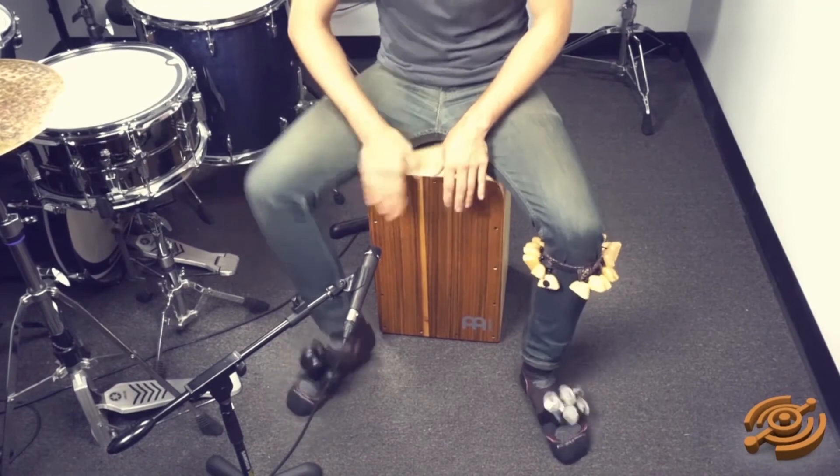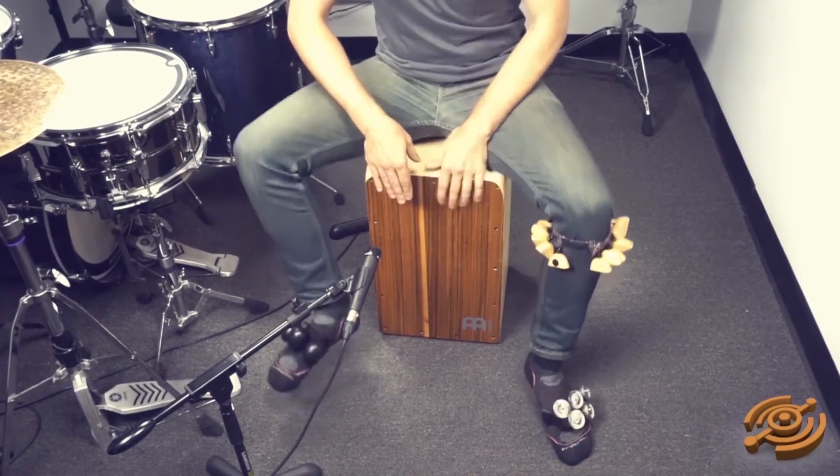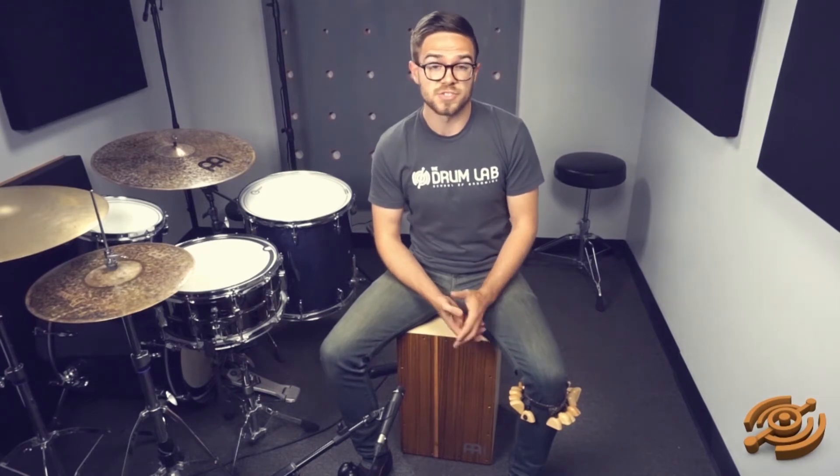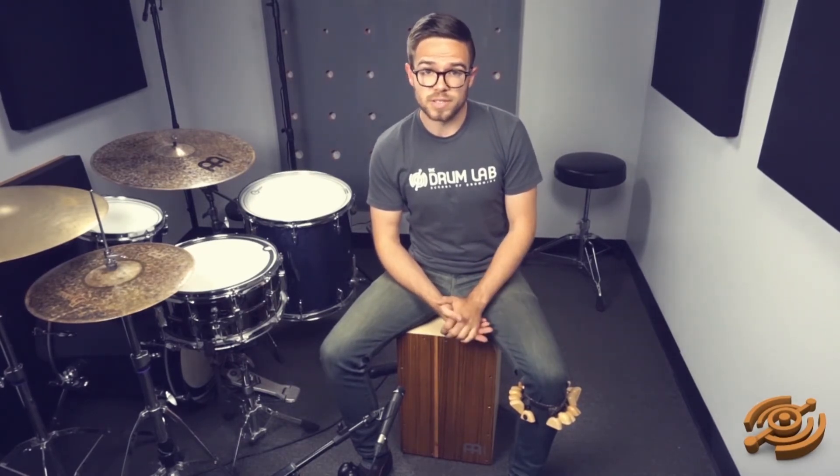So that's just a few ideas for you guys. Go ahead, experiment, have fun, try different combinations, different rhythms — just remembering to go slow. This is Jonathan Witham with the Drum Lab. Feel free to leave comments below or you can subscribe to our YouTube channel for more videos.